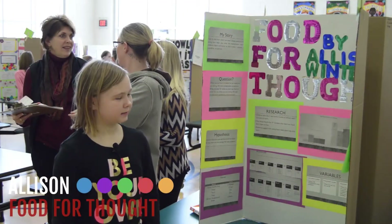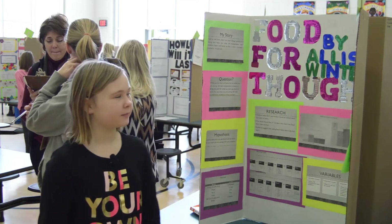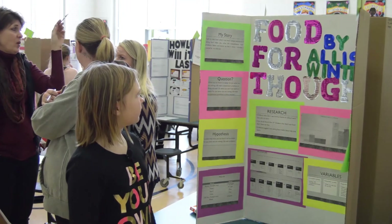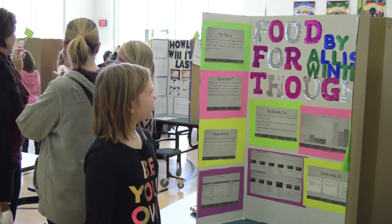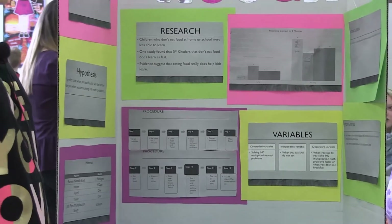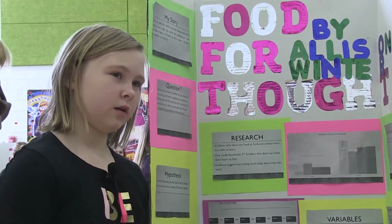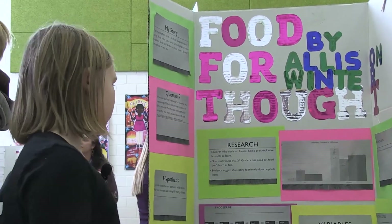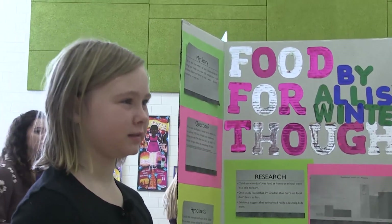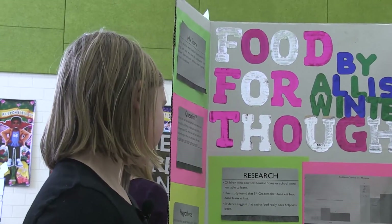This is my science project — it's food for thought. I got my idea from when I eat breakfast. I always wondered if eating food helps you solve 100 multiplication math problems faster and better. My question is: when you eat food, is it better for you when you're doing 100 math problems, or is it better when you don't eat and you're solving 100 math problems? My hypothesis is I predict that when you eat food, it will help you, because when you eat, you usually feel more awake.